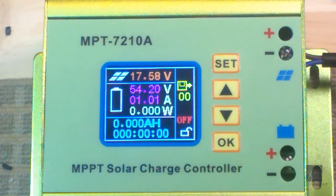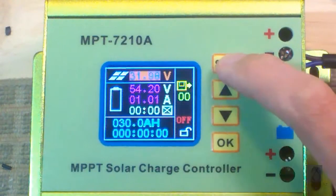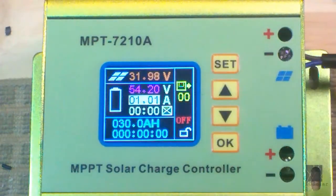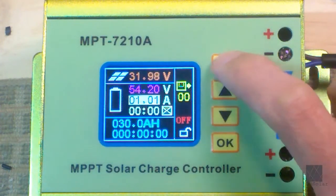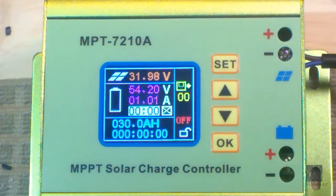Now there are still more settings, and in my case there are some others I want to change. They're a little more tricky to access. The way to get to them is go to Set and keep pressing Set until you come to the current setting. This is where you press Set and hold it, then let go. Now it will go into even more settings.